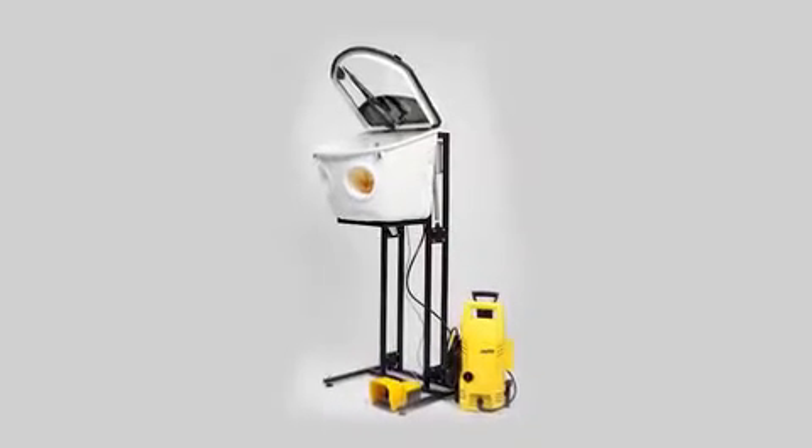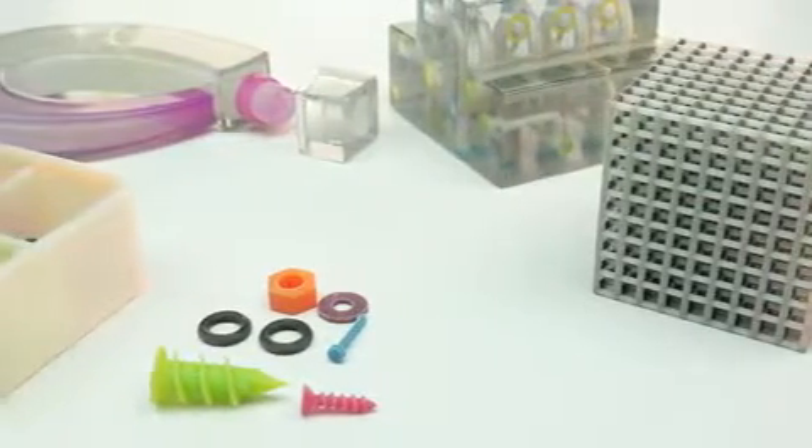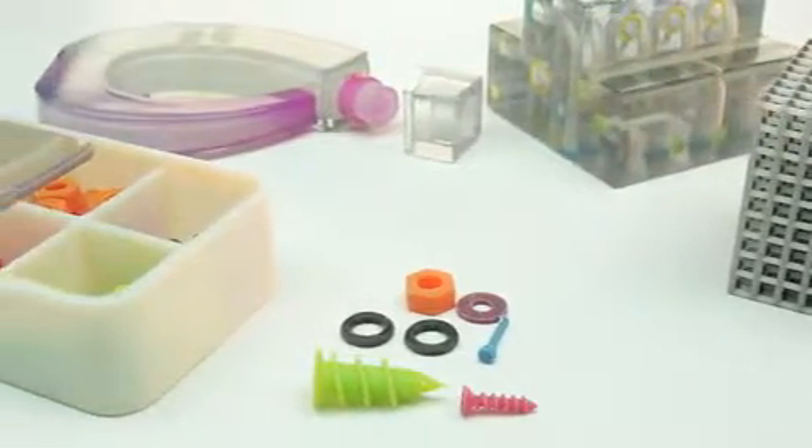Finally, you have the water jet method. Place the 3D printed part in the water jet device and simply rinse away the support material. No matter which method you choose, SUP 706 significantly reduces the time and effort required to clean your 3D printed models, maximizing your productivity.